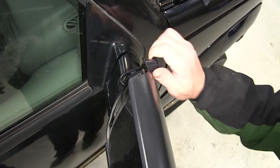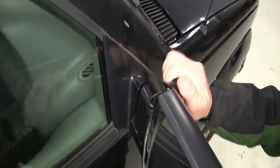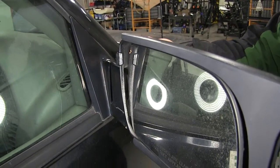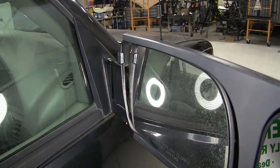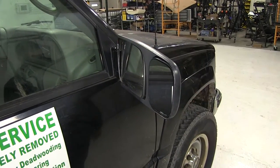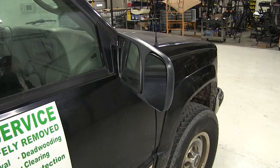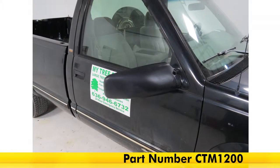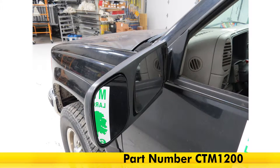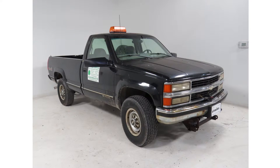As we tighten it down, it'll really pull on those edges to secure the mirror in place. Once it's fully tightened down, it really locks our slip-on mirror onto the manufacturer's mirror, holding it in position and preventing it from shifting or moving around. And there you have it for the Longview Custom Towing Mirrors, part number CTM1200 on our 1998 Chevrolet CK Series Pickup.